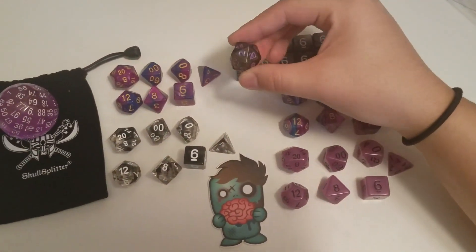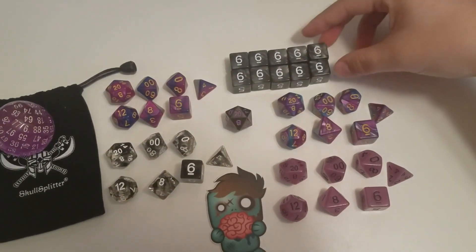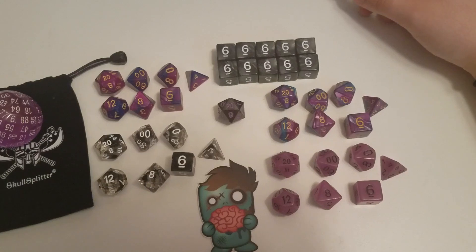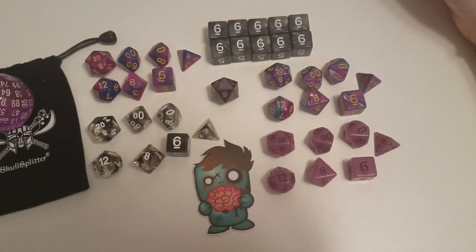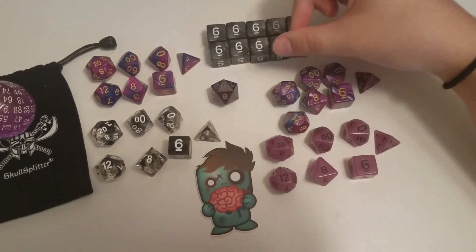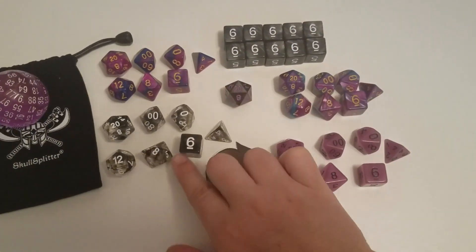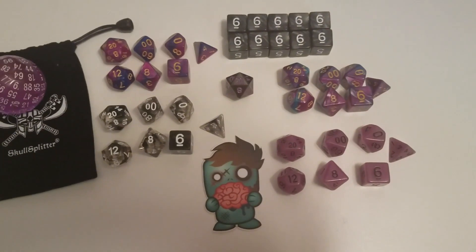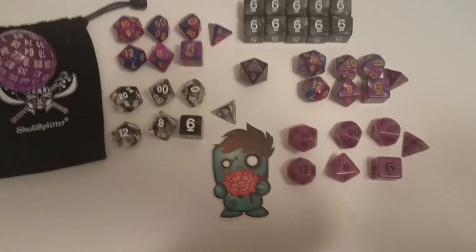The metal dice Skull Splitter makes are really nice — they have a good weight to them and roll nicely. The colors are great, I love all of it. I recommend Skull Splitter to everyone because they have fun things like bundles that they raffle off, and all their dice are fun, colored, high quality, with interesting names. So again, skullsplitterdice.com — they make great dice and have lots of fun little things for everyone.